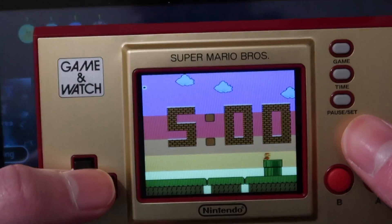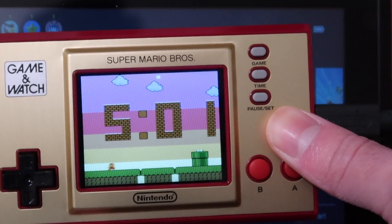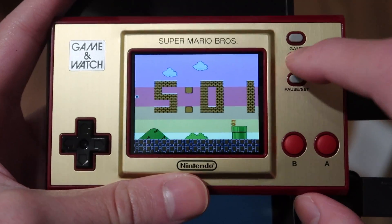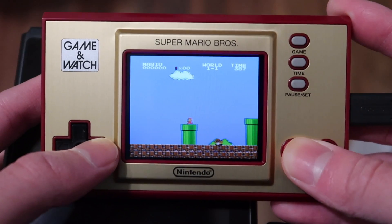There's pretty much nothing else to reveal on this device. So, it's time. Oh my god, that was perfect timing. It's time to smash. You can change the background by pressing the time button. Okay, that's pretty much all the features on here. Let me at least get to the warp zone before I smash this thing.